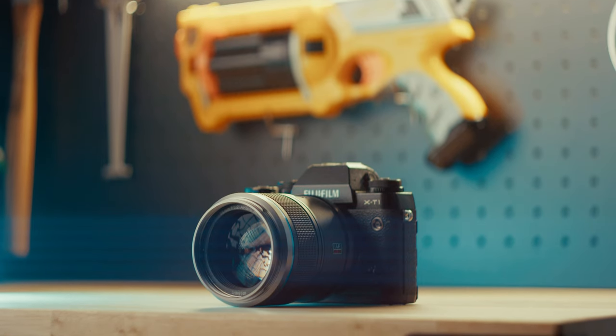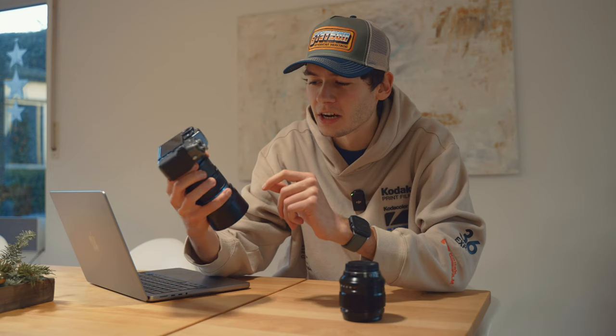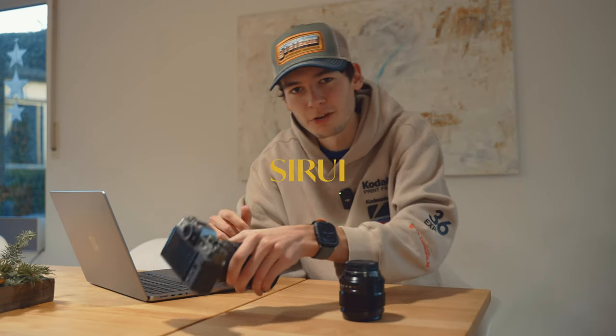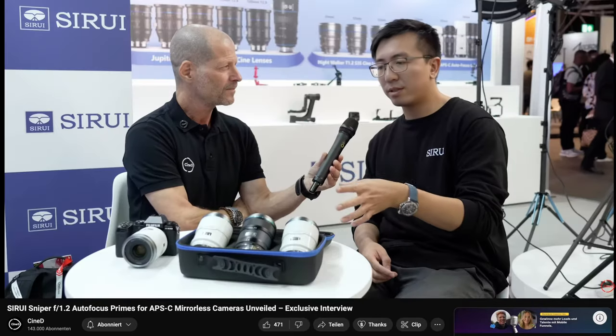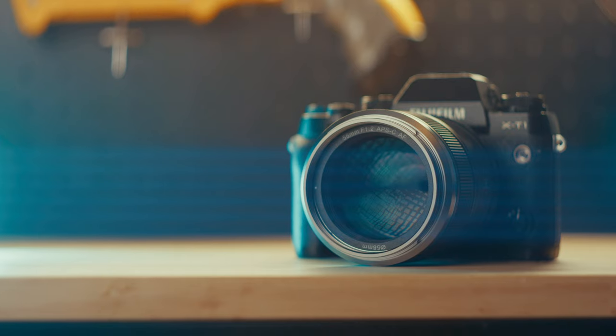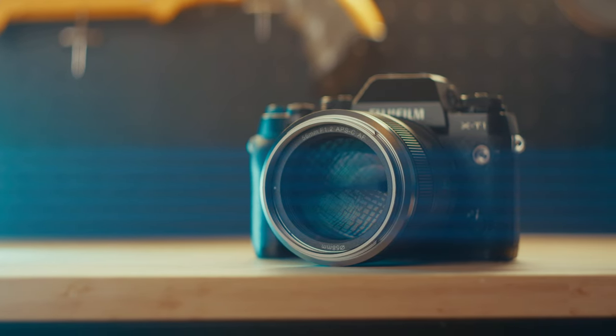This is a 56mm f1.2 lens for Fujifilm by a company I'm very scared to pronounce — that's my biggest fear about making this video. I found a video of an employee actually saying the name: apparently it's Sirui, so I'm just gonna roll with that. This is the Sirui Sniper 56mm f1.2 which on paper should be perfect for portraits and low-light scenarios.